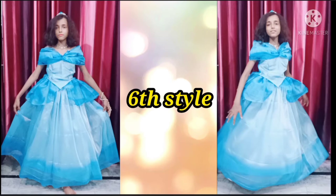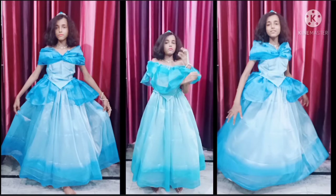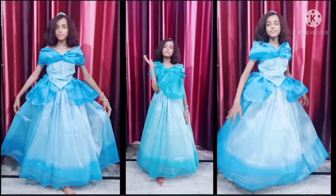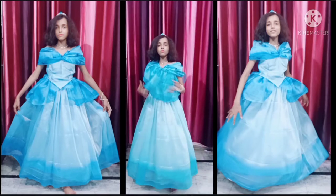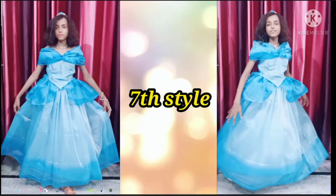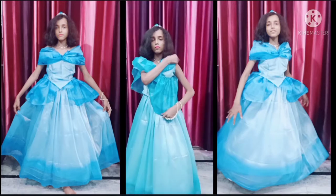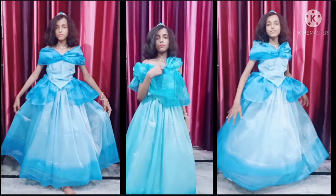For the seventh style you have to lift your one shoulder as shown in the video. Then the look of the gown will be like this. For the eighth style you have to lift both your shoulders and put your d-shape at the bottom like this. So this will be the look of the gown.